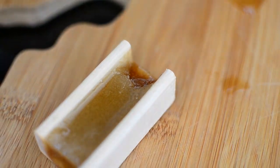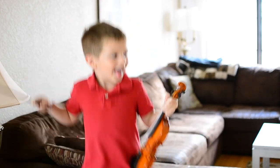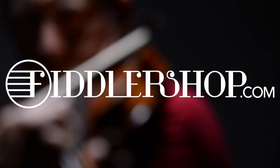Because it's all natural ingredients, it's safe for kids, and they'll be excited about practicing every day. But maybe that's just because it's pure sugar. The Holstein edible rosin is available at FiddlerShop.com. FiddlerShop!